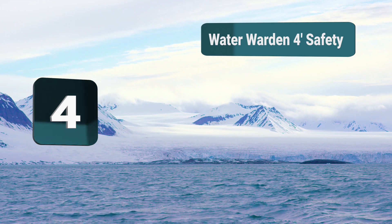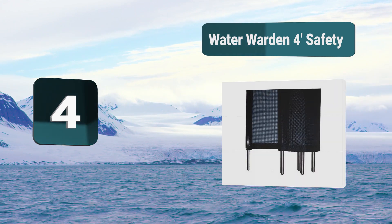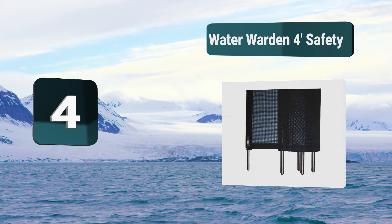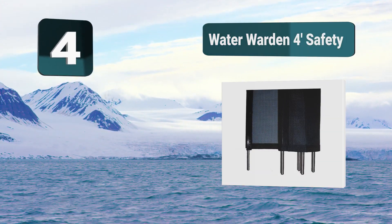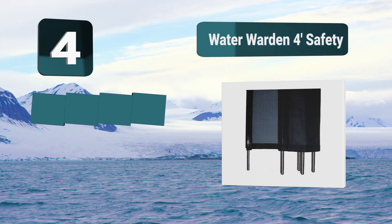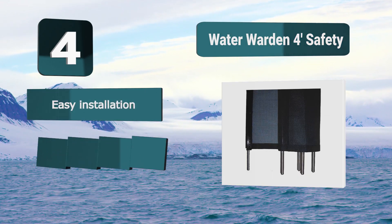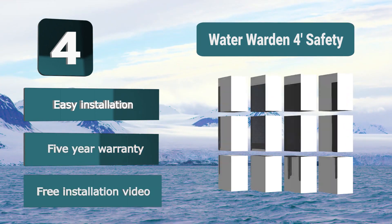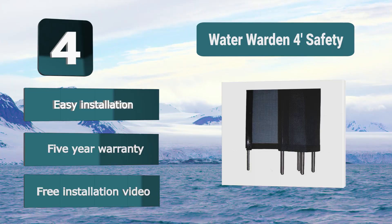Number 4: Water Warden Safety. The fence has a standard size of 4 foot by 12 foot and it comes with the hardware, measuring template, and instructions, as well as an installation video which can be very useful, but doesn't include a drill guide or a pool safety gate. The fence can be easily removed and reinstalled by one person. Features easy installation, a five-year warranty, and a free installation video.